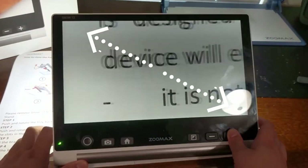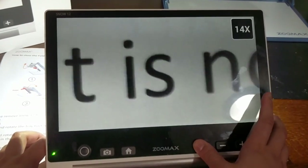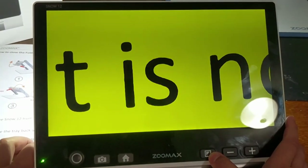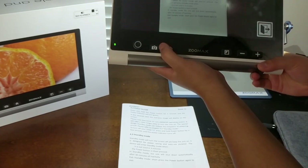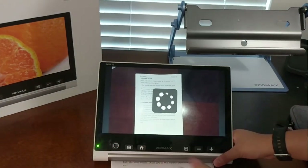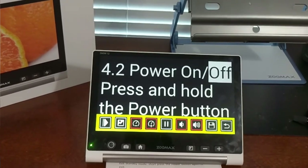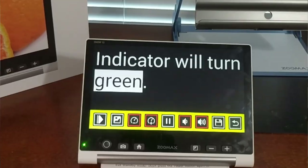The Snow 12 is a 12-inch magnifier that can zoom in, zoom out, change the color filters, and it also has OCR — optical character recognition — so it can take a picture of text and read it back to you. It also has a near view mode for things on the desk, and a distance mode which allows you to look at things farther away.